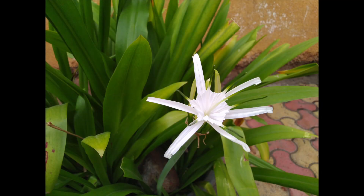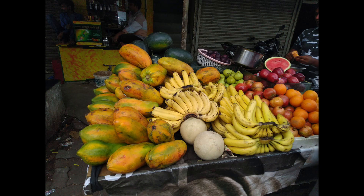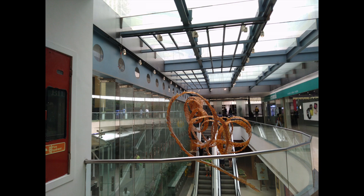Now let's take a look at some samples in the bright daylight situation. As you can see, the camera turns out to be really good — it takes some really good pictures with a good amount of saturation and quite good color. However, dynamic range is not that great, though it's quite acceptable.